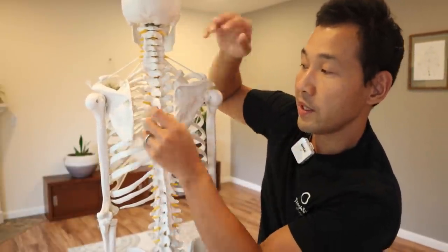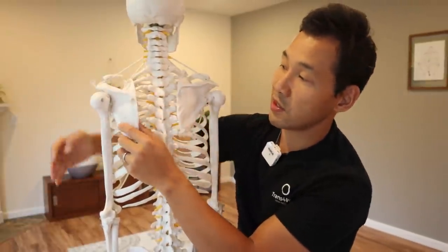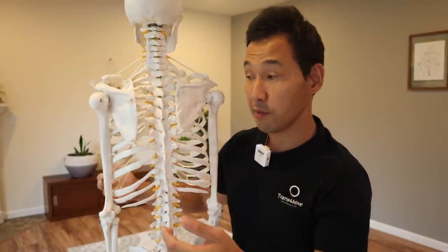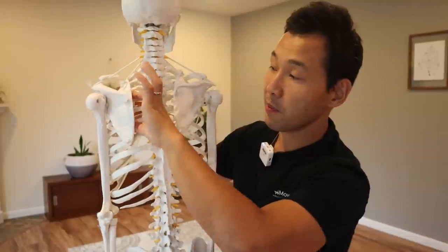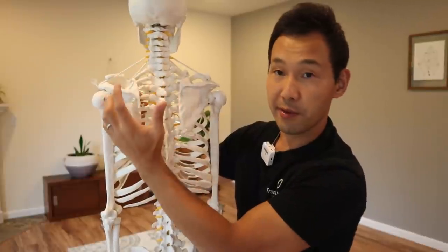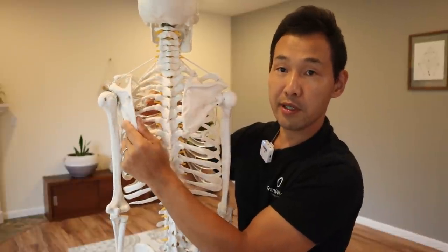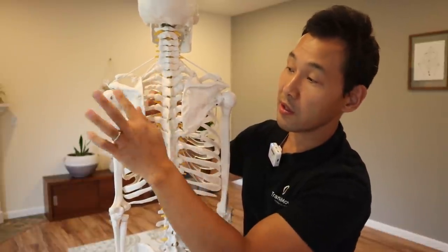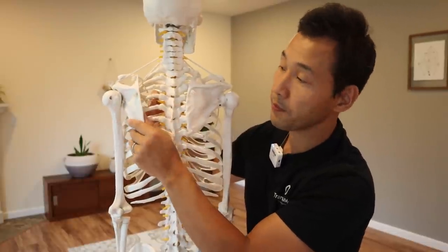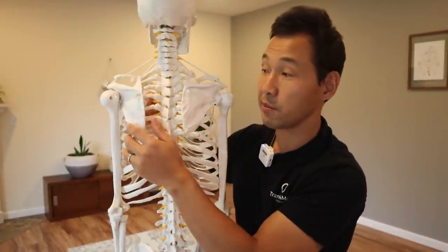When there is a weakness of these muscles, what happens is when you move your arms — or when you're doing push-ups or that type of movement — the muscles don't keep the shoulder blade stable against the rib cage. The inside border of the scapula moves away from the rib cage and wings out. This is referred to as shoulder blade winging or scapula winging.